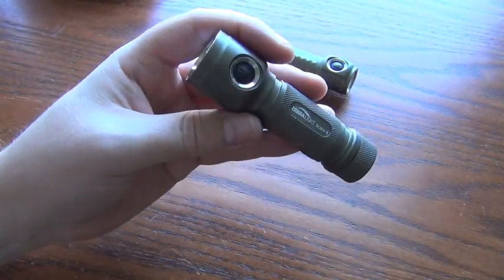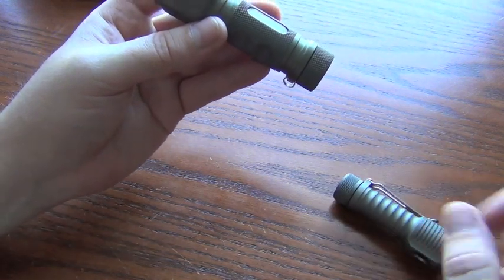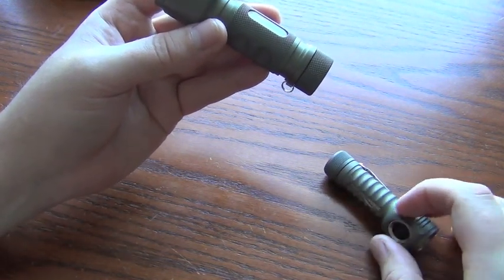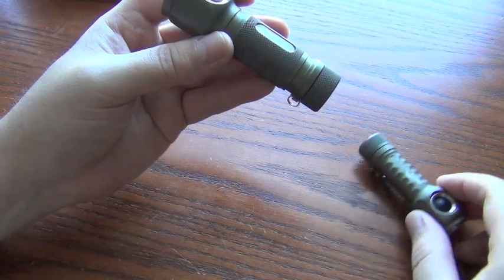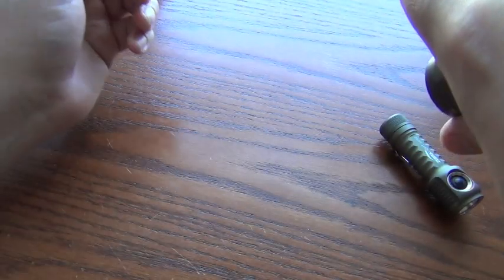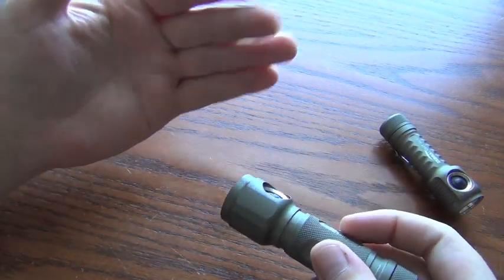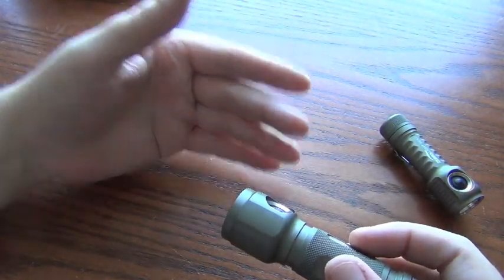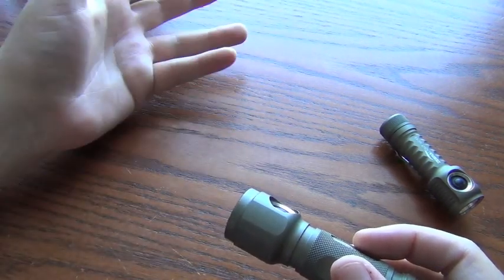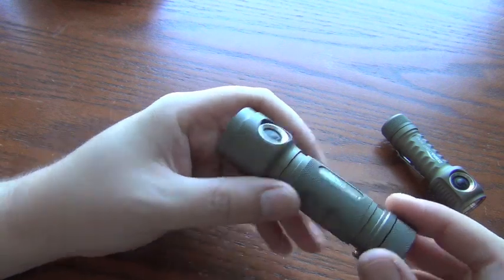This new one incorporates a lot of the features that were released originally with — I think it was this one — the SC52. Such as four-click will give you a battery indicator. So that just blinked four times. Basically: four times means you're close to full, three times means somewhat lower, two times means you're about halfway, etc. So that's a really nice feature.